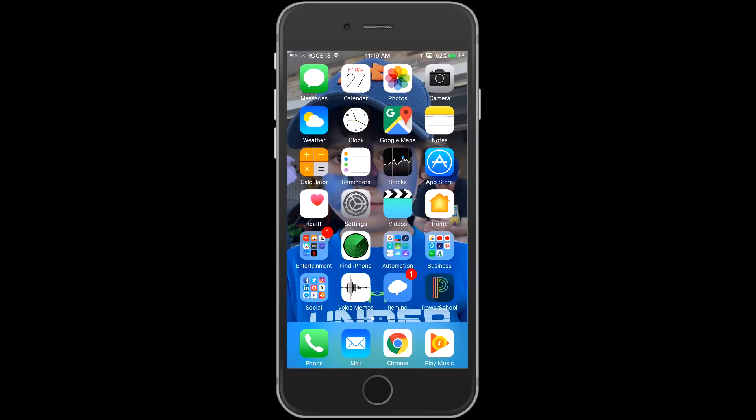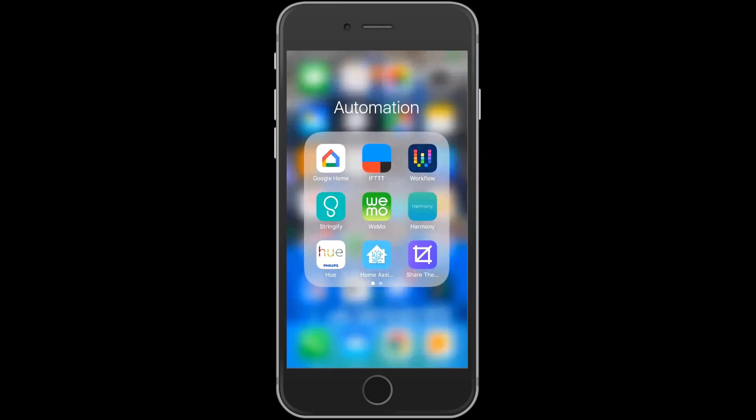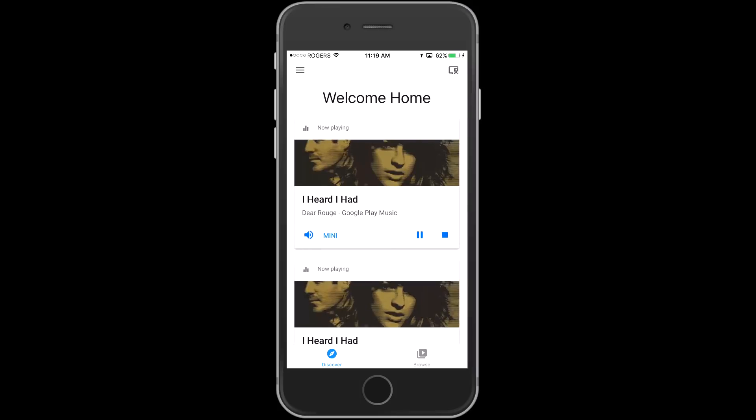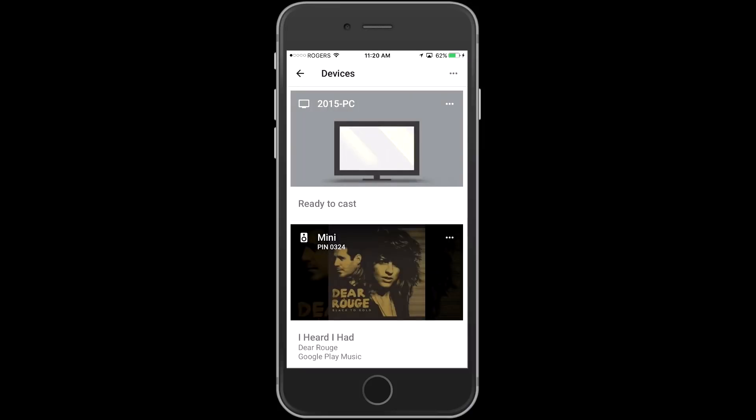We're going to go into the Google Home application. This can be done on an iPhone, an iPad, an Android tablet or phone — it really doesn't matter. As soon as we get into the application we're going to go up top right to our devices. When we click in there we're going to find either of our two speakers.